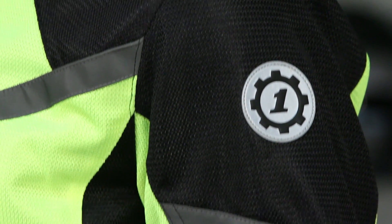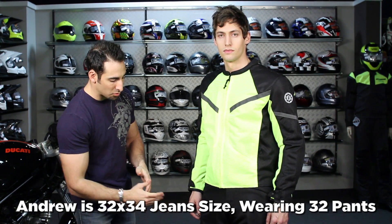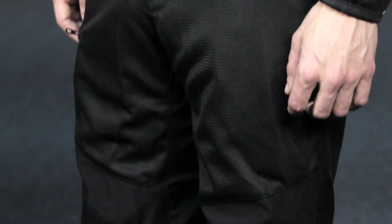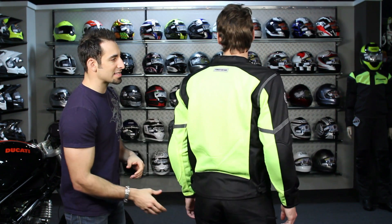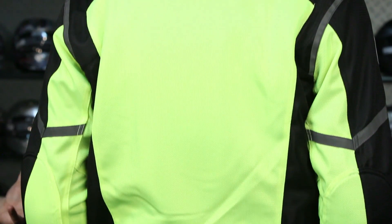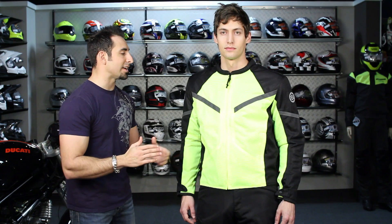The Mesh Tex pants — Andrew's wearing them not as an over pant, size 32. Notice there's a zip that comes up to about the knee, and CE rated armor is included. Three colors in the jacket including this Hi-Viz. $160 for the jacket, $170 for the pants — all in, you're right at that sub-$350 range for a complete outfit covering you really two seasons. No liners here — that's going to be the warmer times of the year, late spring into early fall.